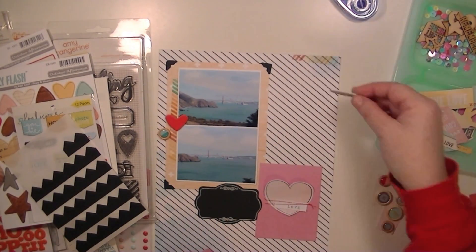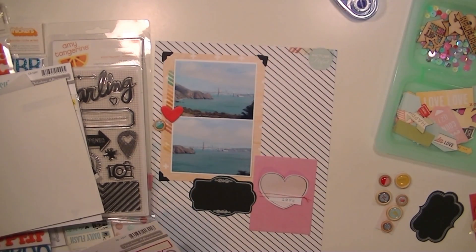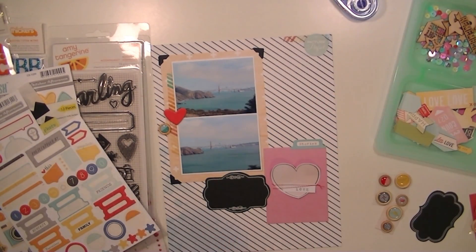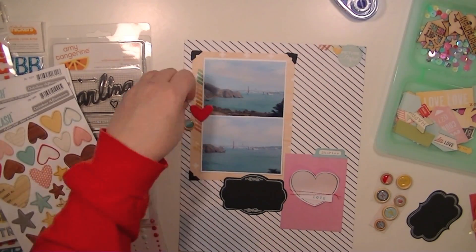I'm going to add some black photo corners just to tie in that black, and then some of the October Afternoon washi tape, which is so cute — the multiple color one. I'm going to stick this little sticker down in the top right hand corner; it says 'picture perfect.' And then one of the little hearts, and then I used one of the little tabs also.